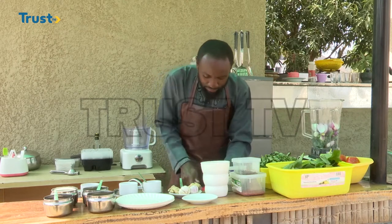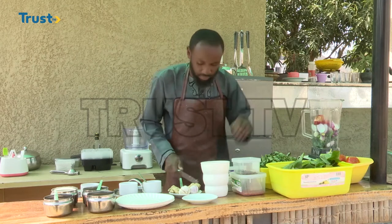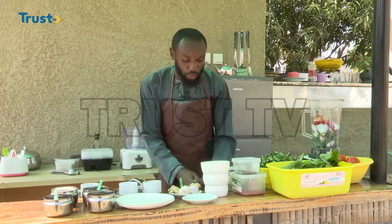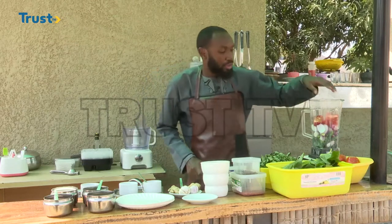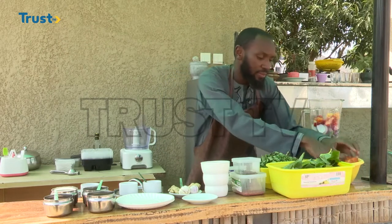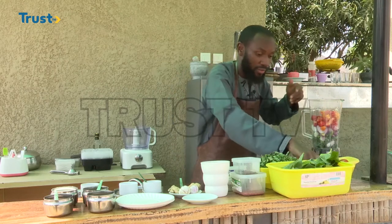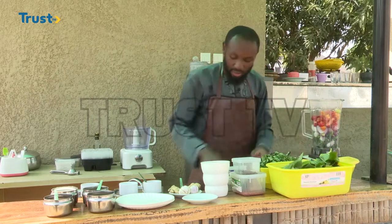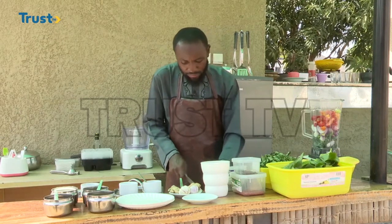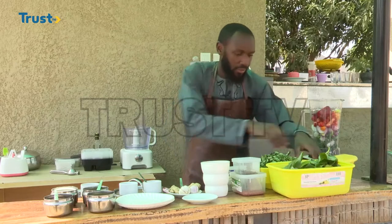Now our pepper. Depending on the capacity and strength of your blender, you may like to chop them into smaller chunks. But since this blender is a bit powerful — it's a commercial blender with very high performance — we don't need to cut them into smaller chunks, this bigger size is fine. We are good to go. Our tomatoes.